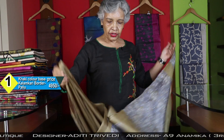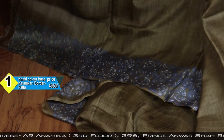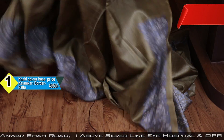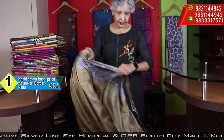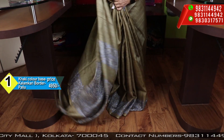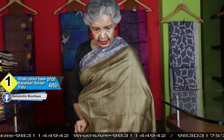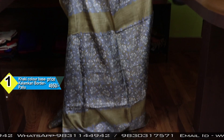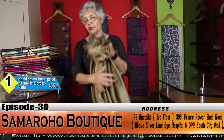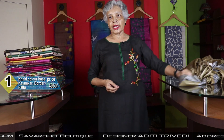I like this color very much — khaki type. This is a blouse piece. Kalamkari border and pallu. The color combo is very nice, very decent, very subtle. This is the pallu. I have made 3-4 sarees of this color in different styles. Price: 4950.